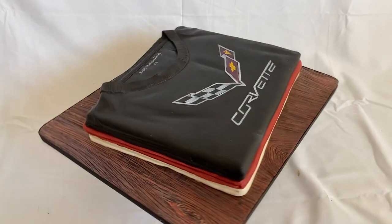Believe it or not, this is a sheet cake that I turned into a stack of laundry. Things are not always what they seem, so check it out.